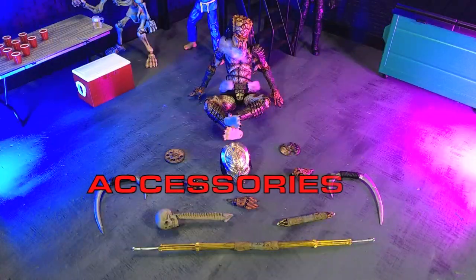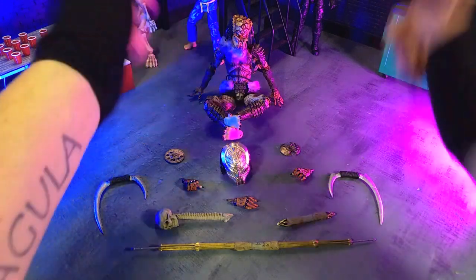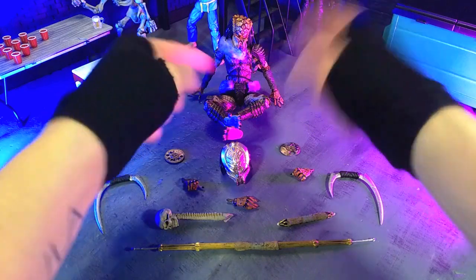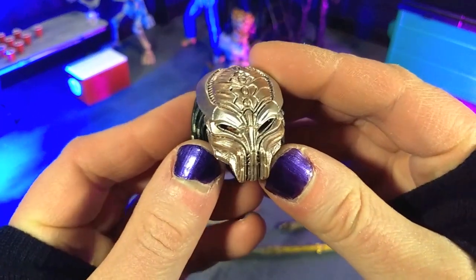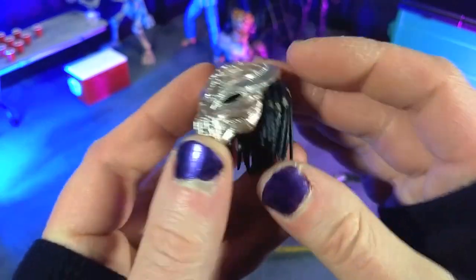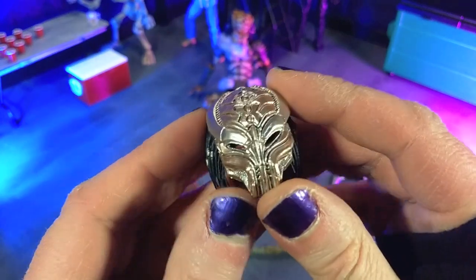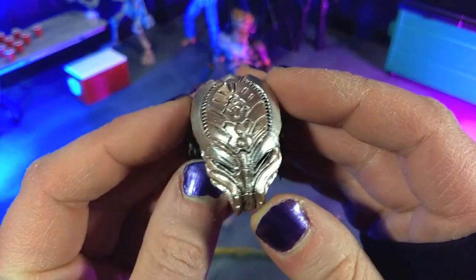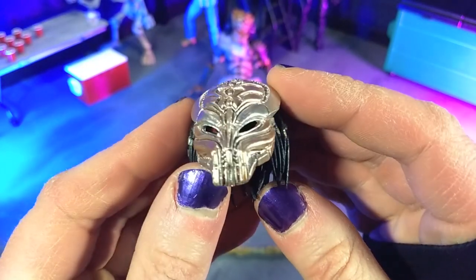We get a fantastic loadout of accessories, as we do with all the NECA Predators, so let's jump right in. First off, we do have two head sculpts. We looked at the default unmasked one before, and then we get a second head sculpt with the Biomask. I definitely prefer when they do the separate head sculpts, just because I don't have to worry about the mask falling off. I love this design — definitely a top-tier, probably top-three Biomask design.